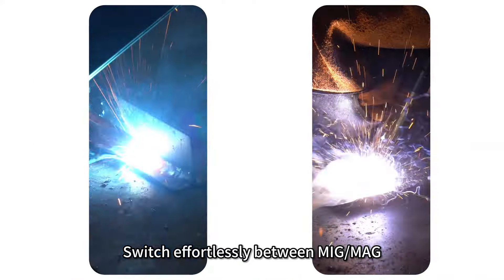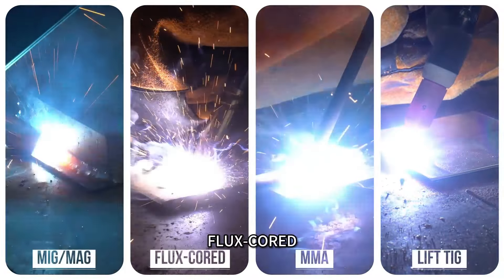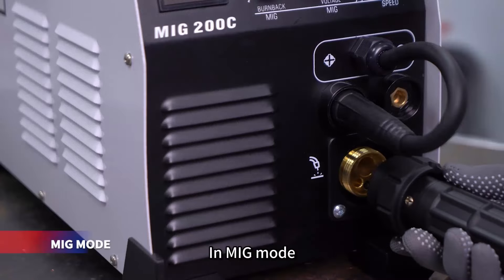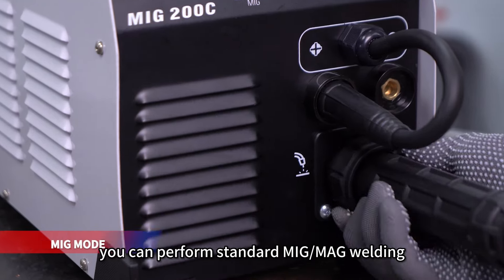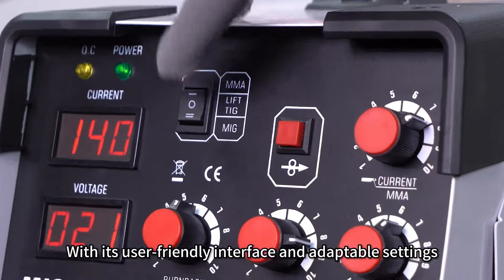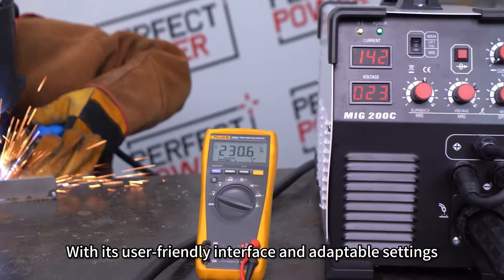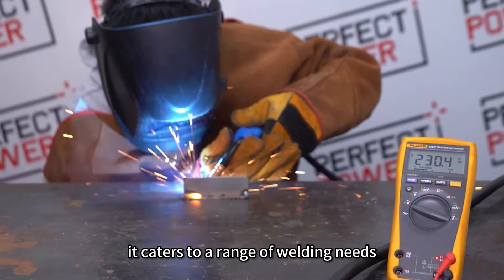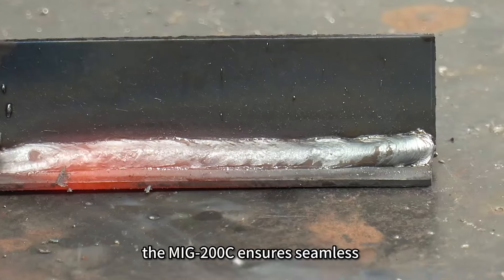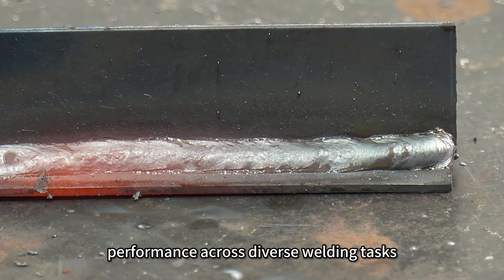Switch effortlessly between MiG-MAG, flux core, lift-TIG, or MMA modes, offering you a versatile welding experience. In MiG mode, you can perform standard MiG-MAG welding or gasless flux core wire welding. With its user-friendly interface and adaptable settings, it caters to a range of welding needs — whether you're tackling intricate projects that demand precision or robust applications requiring high efficiency, the MiG-200C ensures seamless performance across diverse welding tasks.